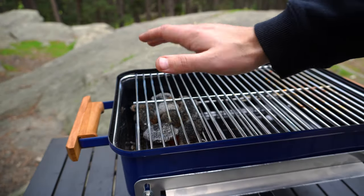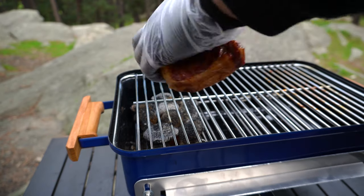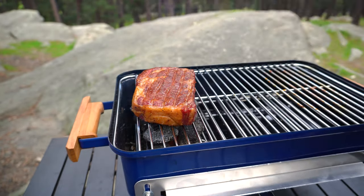Our steak's had a nice 10 minute rest and our coals are nice and hot. I've just spread them out a little bit. Now we're just going to finish this steak off by giving it a sear for about 60 to 90 seconds per side.